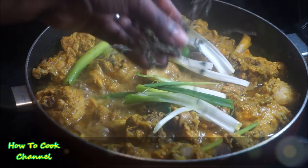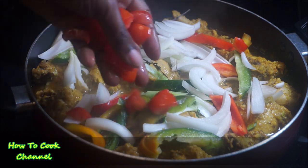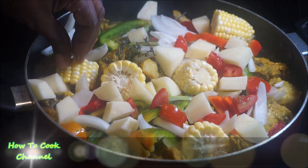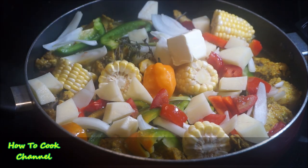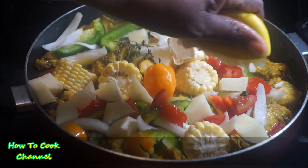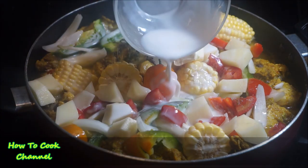Now I added scallion, thyme, bell peppers — green and red — fresh onions, and tomatoes. A lot of people don't use tomatoes in curry but I love it. Then the potatoes and the corn she requested — just a few, she didn't want too much. I also added the scotch bonnet pepper, about two tablespoons of unsalted butter, a teaspoon of apple cider vinegar, half a lemon squeezed over the chicken, and one cup of coconut cream.